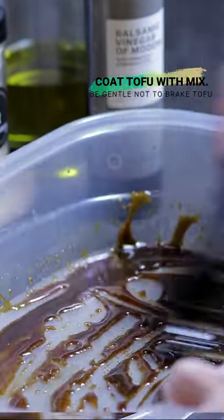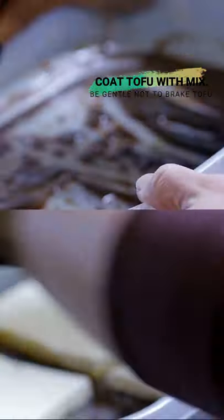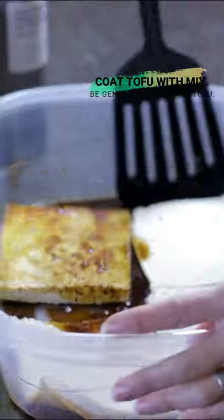Mix all these ingredients, coat a whole block of tofu, cut it in slices, get the shape you want, coat it really good.